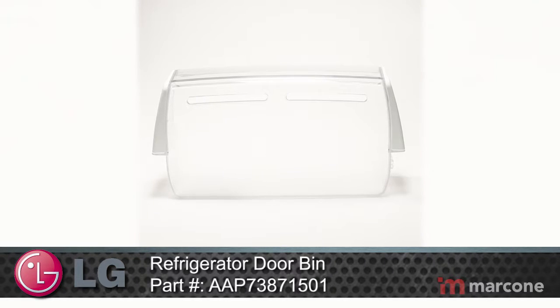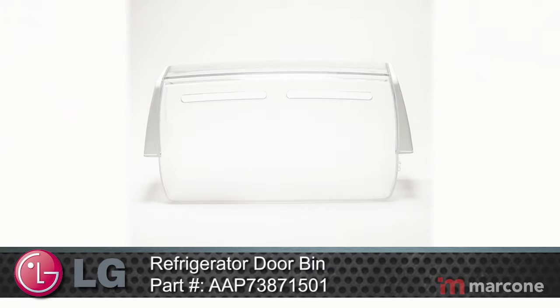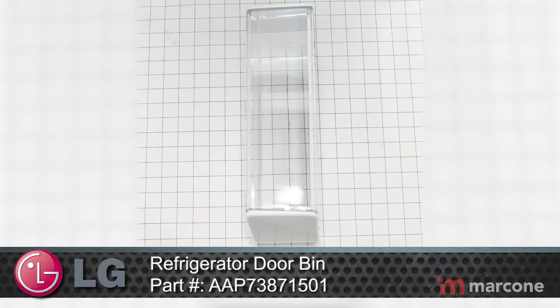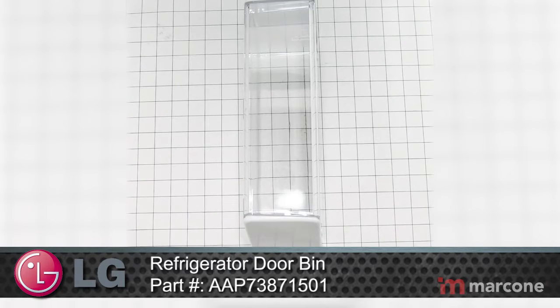LG Home Appliances offer the next step in home innovation. With technology advanced solutions, LG appliances allow your home to work more efficiently so you can spend more time on the things that matter most.